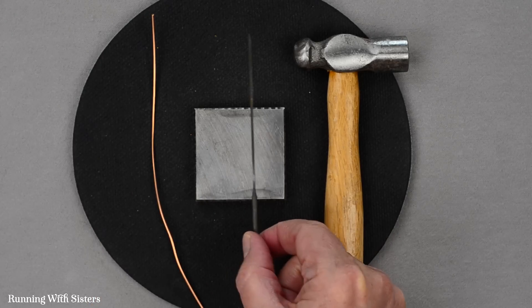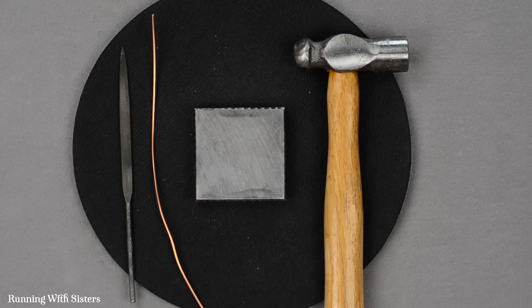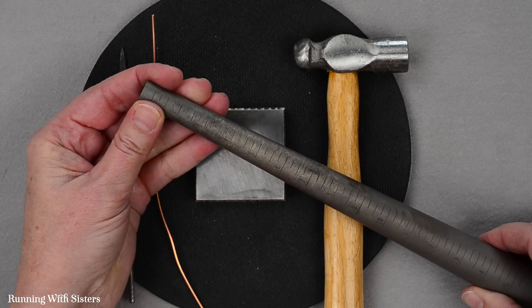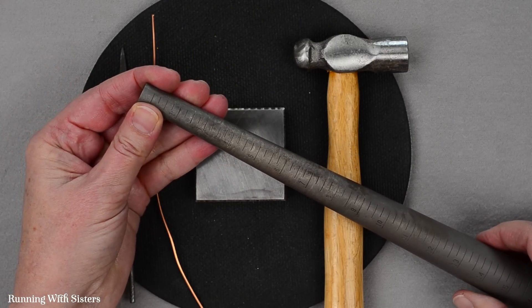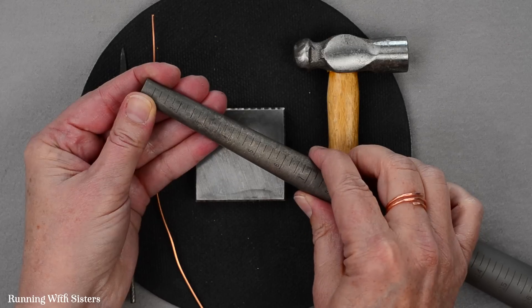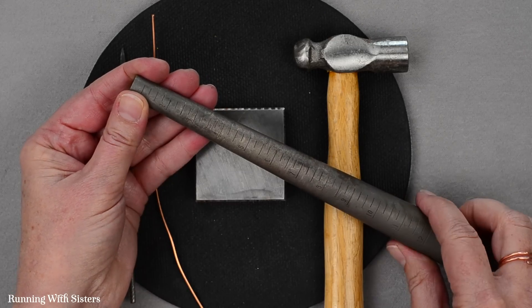This is optional, but we like to use a jewelry file just to make sure the ends are smooth. Finally, you'll need a ring mandrel — this is a necessary item for making rings because it allows you to size them. It has ring sizes printed on it like a ruler, it's made of heavy steel so you can hammer on it, and it's going to help us shape the ring.